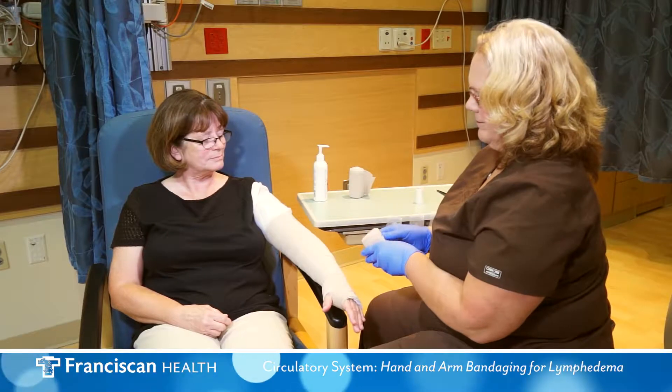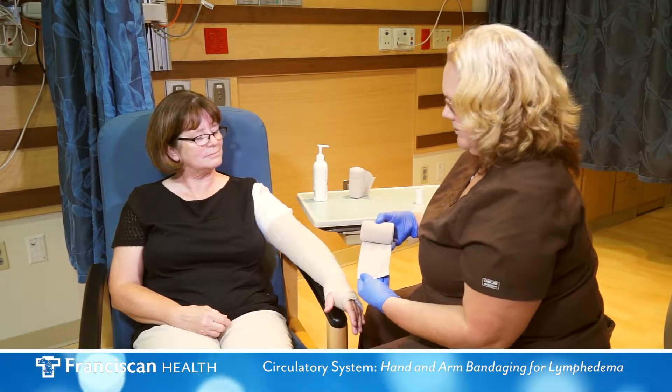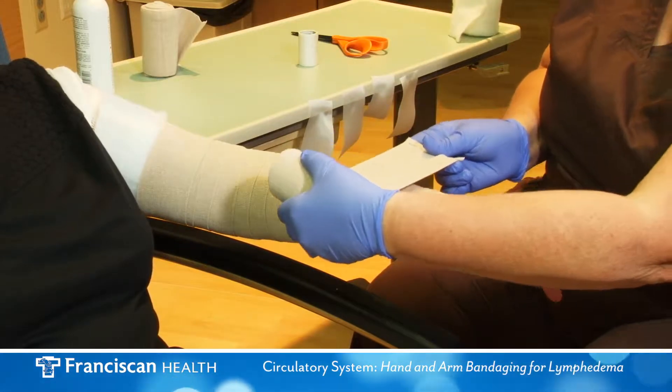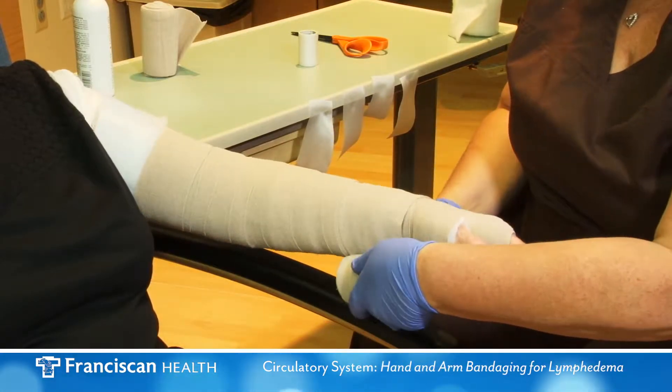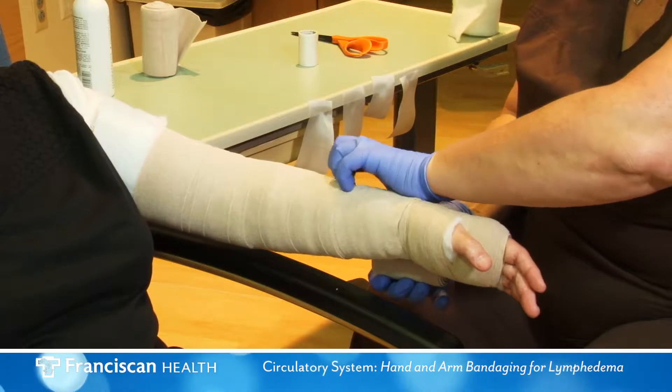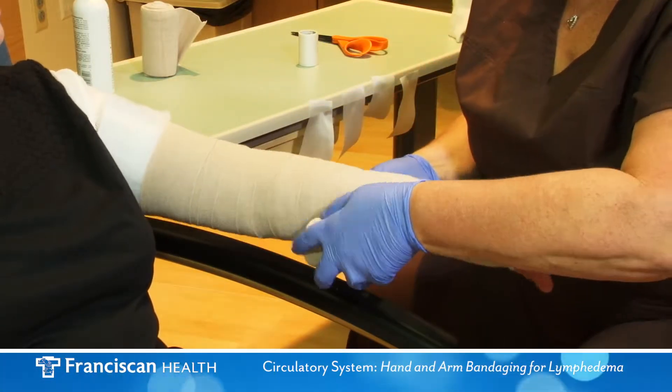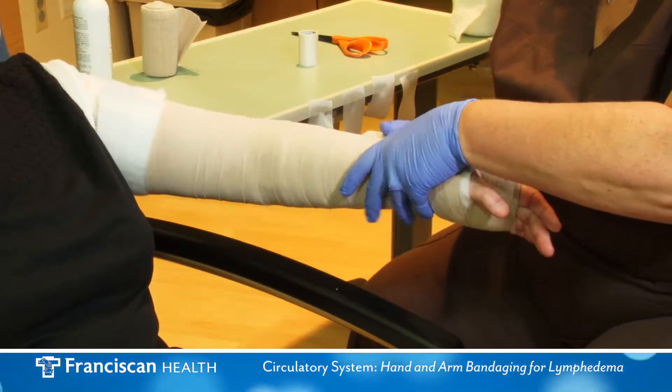Third bandage: use the next largest bandage in your kit. Begin in the reverse direction on the lower forearm. Cover the forearm and elbow in a spiral fashion. Keep moderate to strong tension on the bandage until you reach the armpit.